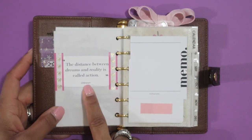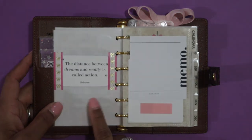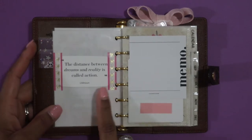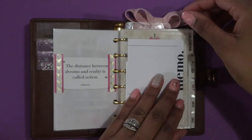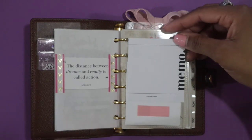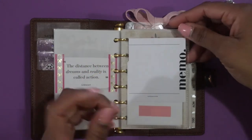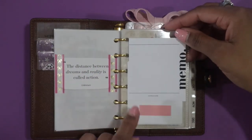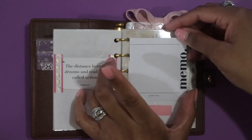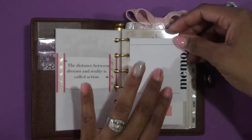On the back I have a cute quote that I pulled from a journaling card — I believe it came in the Cloth and Paper subscription box. It says, 'The distance between dreams and reality is called actions,' quote unknown. I put that down with some Simply Gilded washi tape and just hole-punched it. I also have one of those clear TN-style pages that I cut to size, and I cut down a memo sticky note to fit, added a page flag, and placed it on the front so I can write on it.